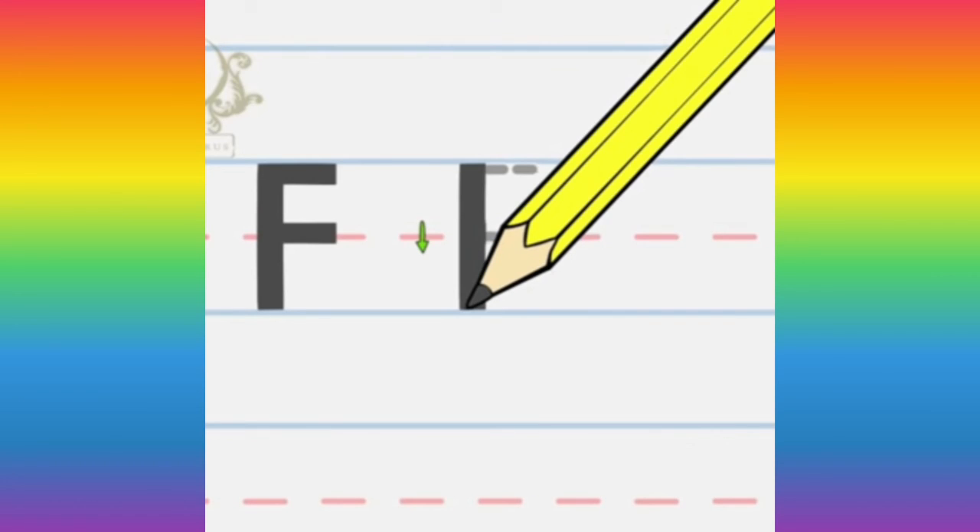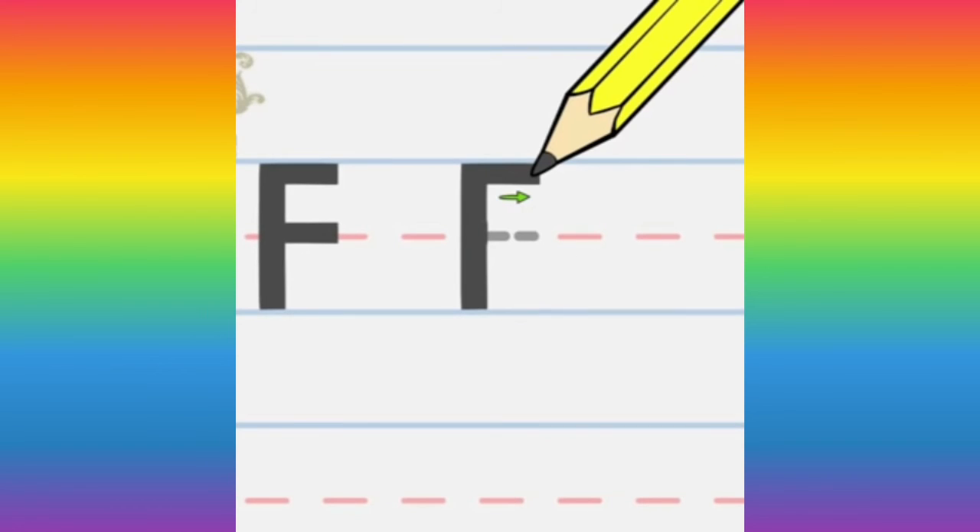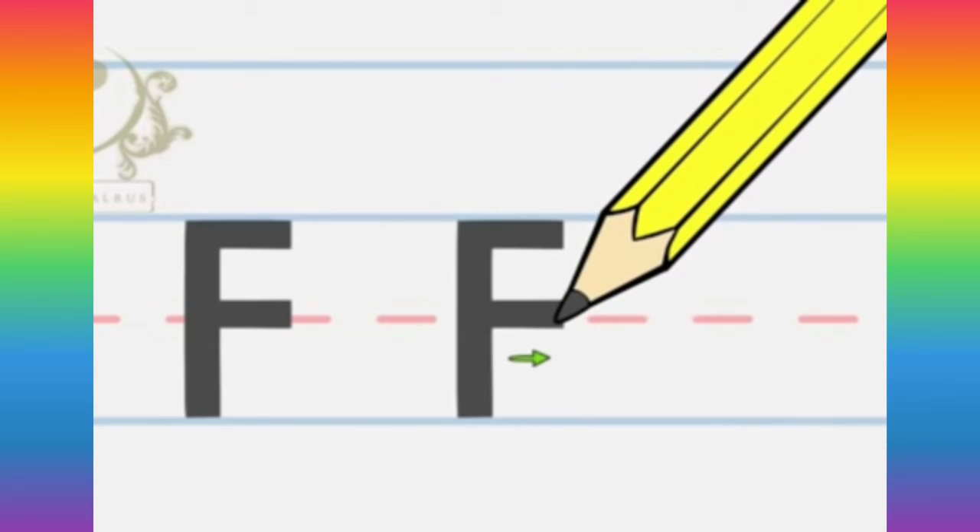Let's start once again. Make a line from top to bottom. Then go to the top and make a sleeping line. Then in the middle again make a sleeping line.